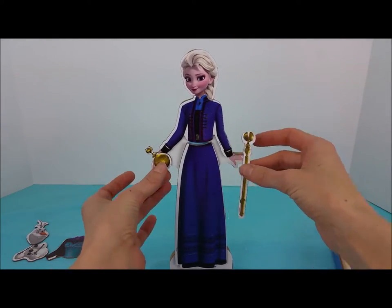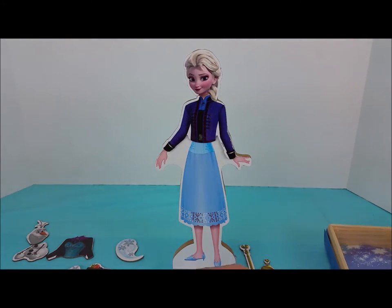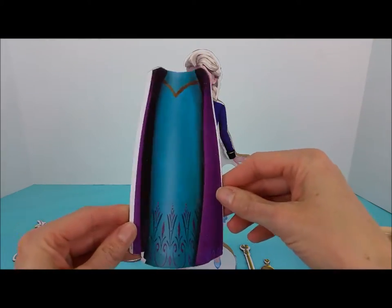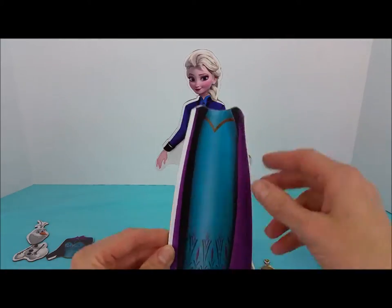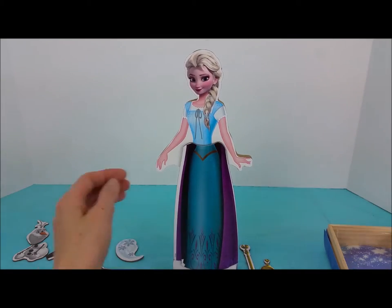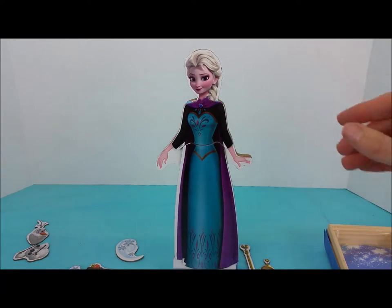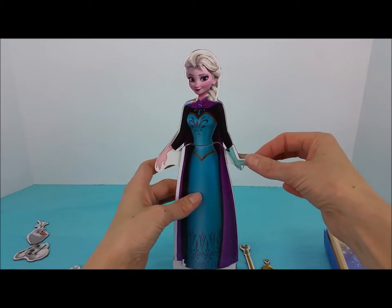Let's try a different outfit. Take this dark blue off and put on the light blue with the purple and black, and the matching top, with her gloves.